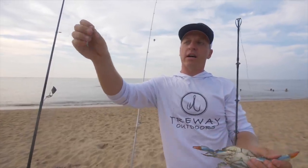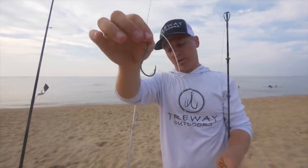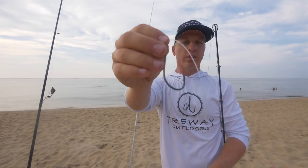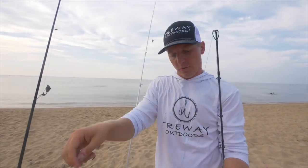You can just attach the pyramid sinker right to that two-way swivel. Then I've got 50 to 60 pound test leader line and a 7/0 hook. Typically I'm going to be using a circle hook or this octopus style hook right here. So this is how we're going to rig this blue crab for the big bull drum.